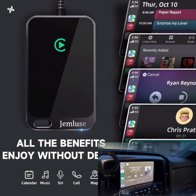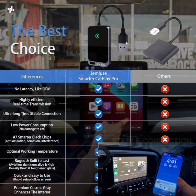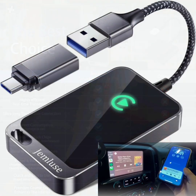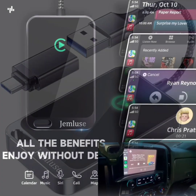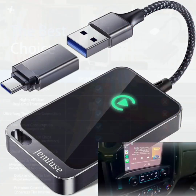Compatibility — iPhone models: compatible with iPhones from iOS 10 and up, including the latest iPhone 13, 13 Pro, 13 Pro Max, and 13 Mini. Car models: works with a wide range of car models that support factory-wired CarPlay systems.